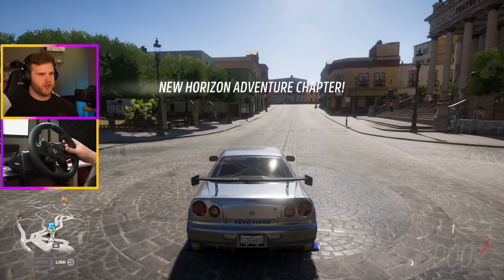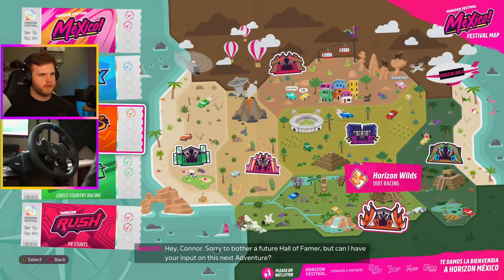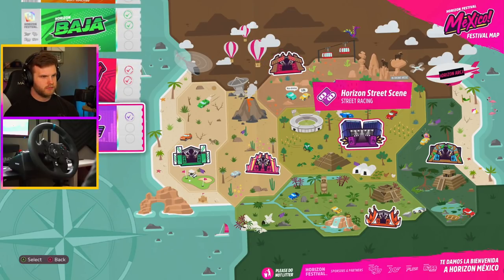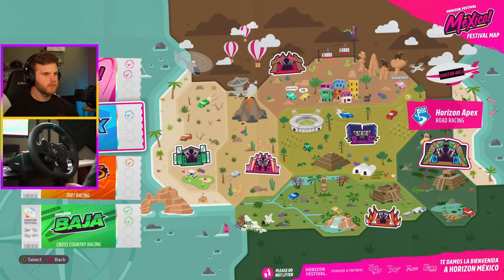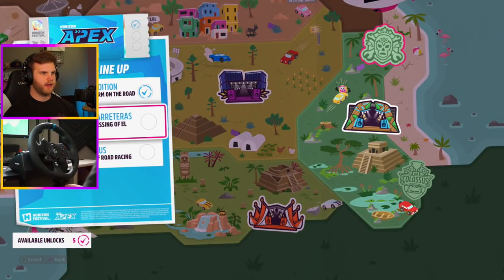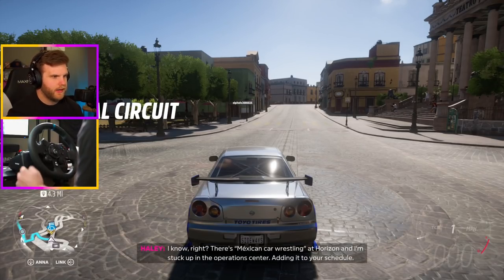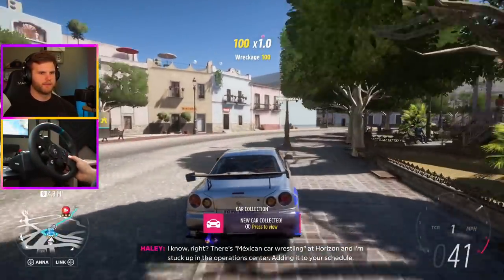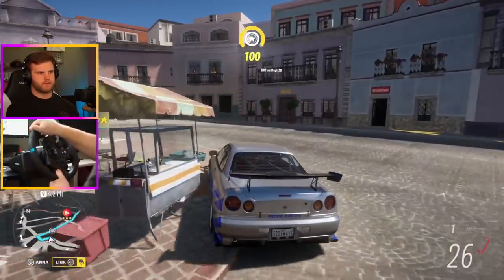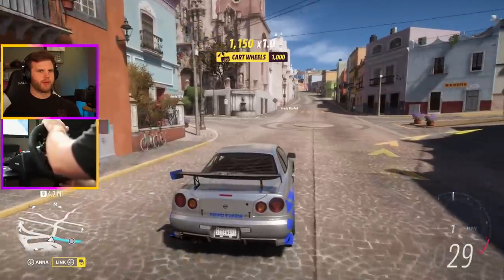I've been wanting this truck to turn into a drift truck. New Horizon Adventure chapter — all right. I have about twelve total. Let's do an Apex one. 'Secure the blessing of El Campión' — what does that even mean? Oh, it's a wrestling thing! There's Mexican car wrestling at Horizon — Lucha de Carreteras.